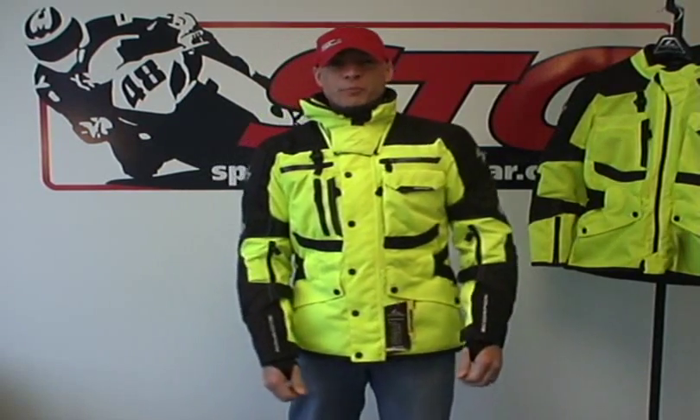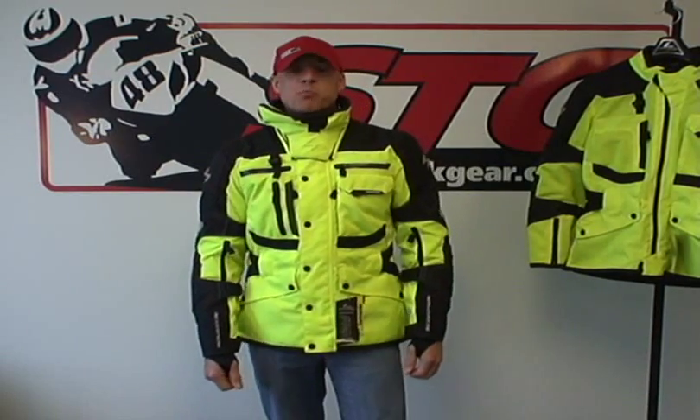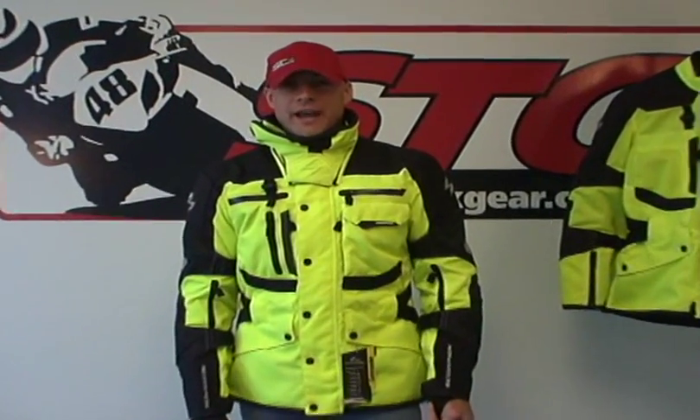Hi, this is Brian Van from Sport Bike Track Gear, sportbiketrakgear.com. Today we're going to do a two-part video review on an incredible technical riding jacket from Scorpion ExoWear. This is the XDR Commander Jacket.